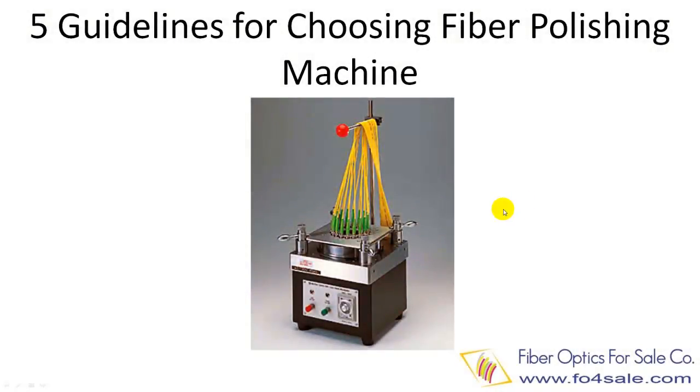Hello everyone, this is Colin. In this video, I will talk about how to choose fiber optic connector polishing machines. Today's fiber cable assembly houses require high volume, high quality, and consistent connector polishing. This can only be done with high quality automatic connector polishing machines. That is why it is so important to do your homework before buying a machine. I summarized it to five guidelines.